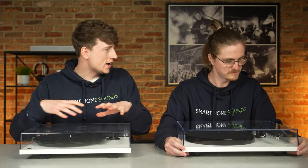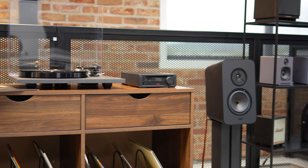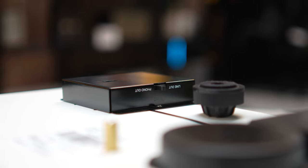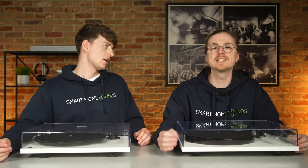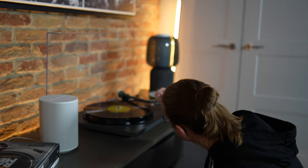Both turntables include a built-in phono stage, meaning you don't need an external phono pre-amplifier and can connect straight into pretty much any hi-fi system with a standard line-in input. Both are high spec in this department, but the T1 Phono SB's phono stage is switchable — you can turn it on or off — giving more flexibility to add your own preamp later to improve performance. The Planar 1 Plus doesn't offer that option, though Sam argues it's a deck purely for plug-and-play buyers who just want great-quality hi-fi straight out of the box.